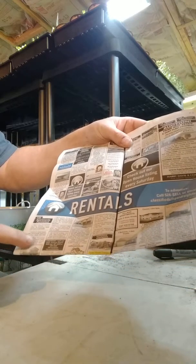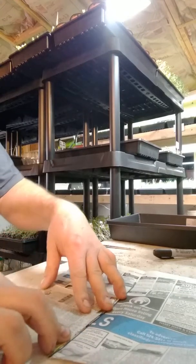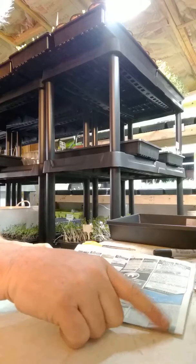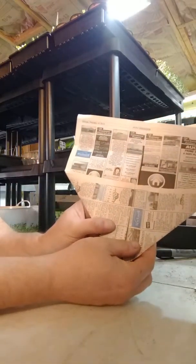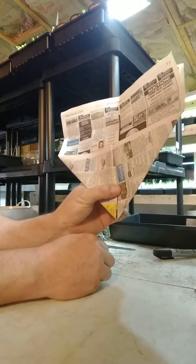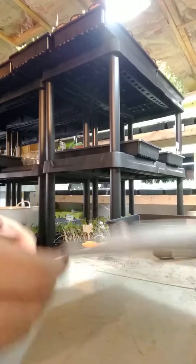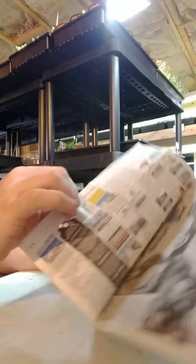You're going to take this corner and fold it to the crease, just like making a paper airplane. Then you're going to take the other corner over here and fold it the same way — just like making a paper airplane. I don't know about you, but I used to make these and throw them at the teachers.